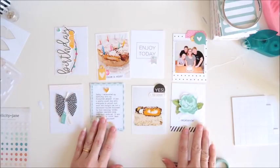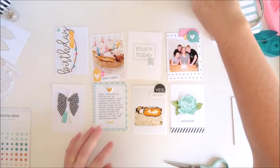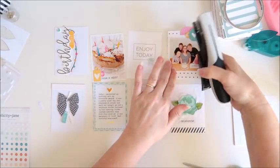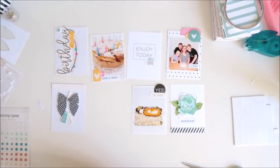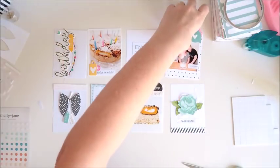I'm just having a look now to see what other little bits and pieces I can add. There's a little 'hooray' word that I'd previously stamped for another project, so I'm going to add that to the little photo there with a staple. Then I decide to add some staples to a couple of the other cards as well, and then I call this one done.